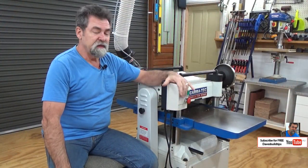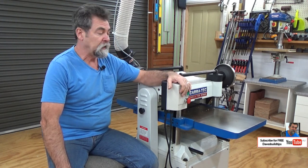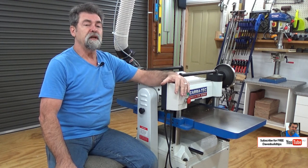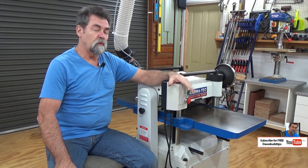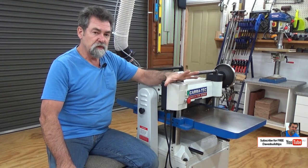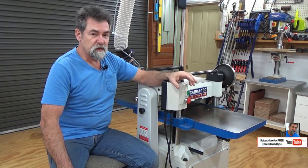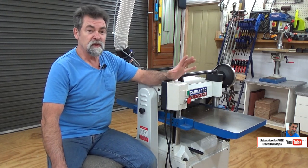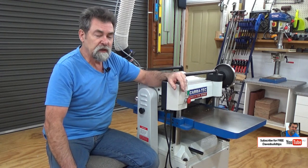Dave here. How are you? This is my 15 inch thickness planer, called a Carbotec CTJ381X. I'm going to talk about what this machine is capable of, go through maintenance of the machine, changing oil, how to do that, and the lubrication points. There's been a bit of confusion from some people who own this machine about how to actually do it. It's not hard. Stick with me, I'll take you through it.